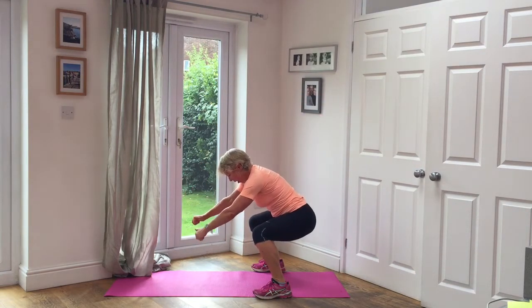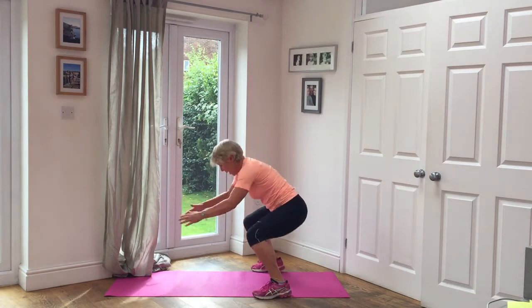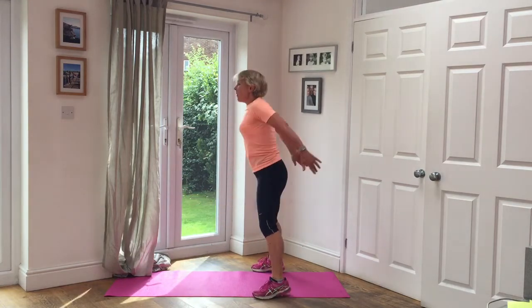It's only round four and they're already hurting. Three, two, one. Five squats. One, two, three, four, five.